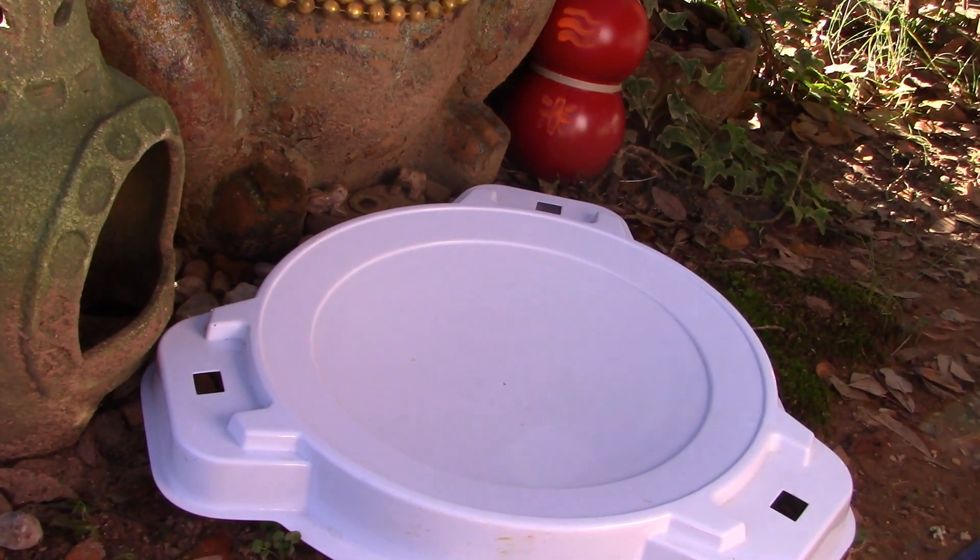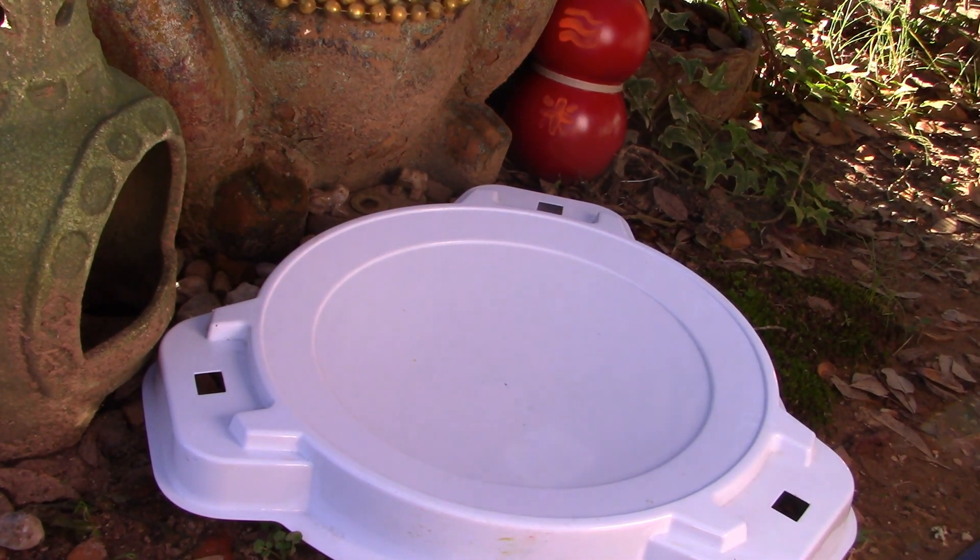Hey there everybody, welcome to today's video. It's frog quality. Glad you're watching this video. It feels like forever since I posted my last one.